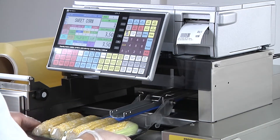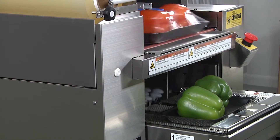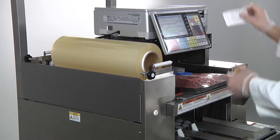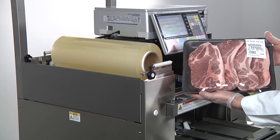Enhance product appearance. Grow sales volume. Minimize operator risk of fatigue and injury. Improve throughput and reduce waste. Use the latest in weighing, wrapping, and labeling technology, all at an affordable price point with Ishida's WM Nano tabletop wrapper.